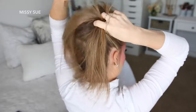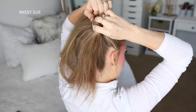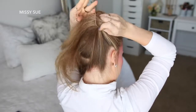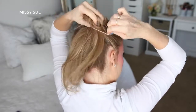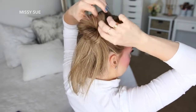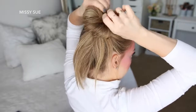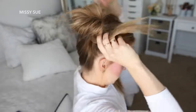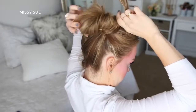Now I'm going to pull on the edges of the bun to make it really big and full. Then with the ends left sticking out, I'm just going to wrap these towards the front of the bun and tuck them in to form a loop.